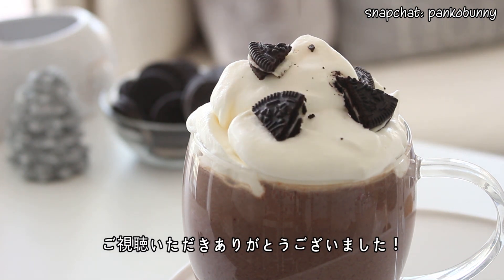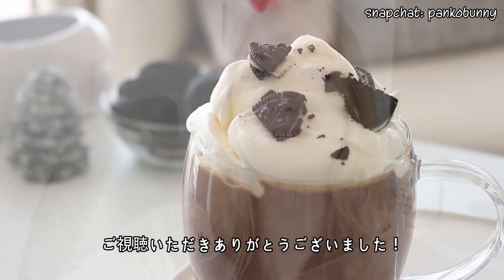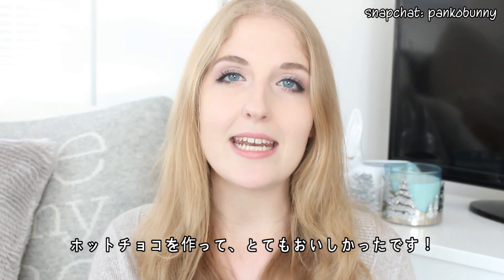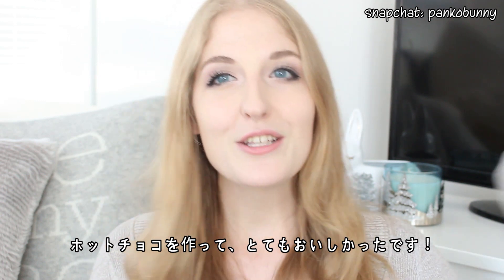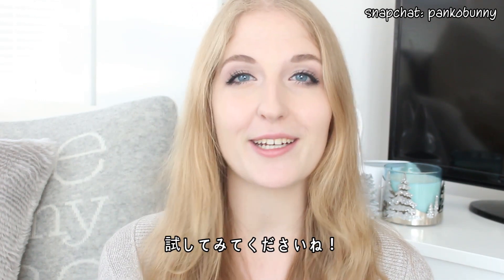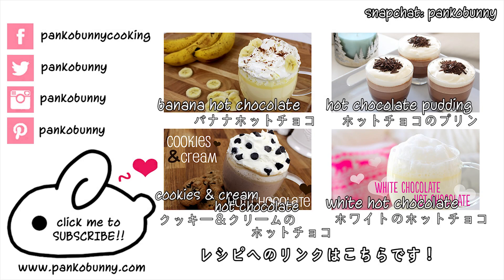So thank you guys so much for watching. I really hope that you like this recipe. I love making cookie-flavored hot chocolate. Last year I made cookies and cream hot chocolate with chocolate chip cookies, and it tasted amazing. So if you love chocolate chip cookies as much as I do, then you need to check it out. The recipe will be linked right here for you guys.